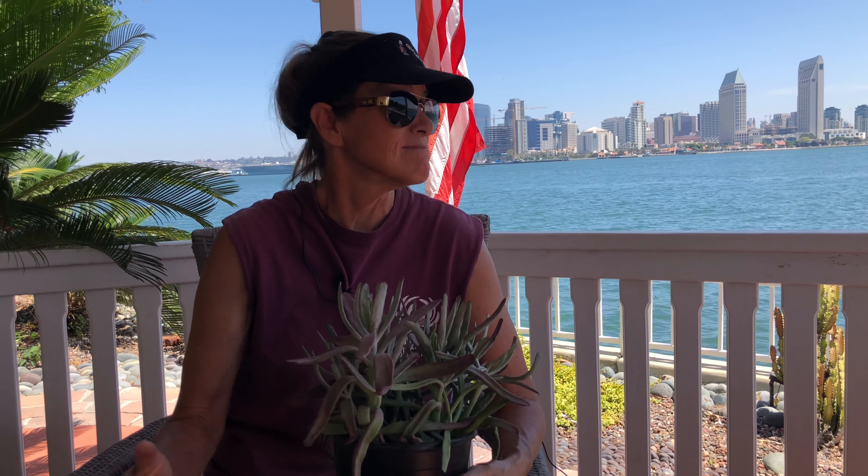This has been Laura Eubanks of Design for Serenity reporting from Coronado, California with your Succulent Tip of the Day.